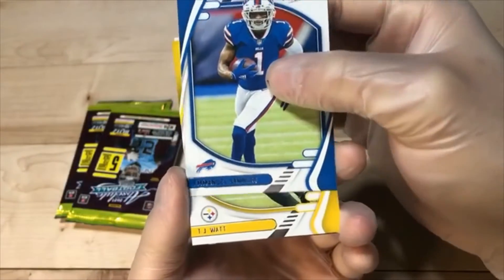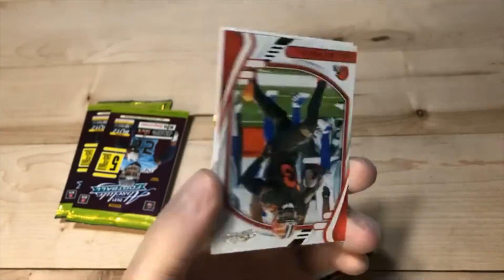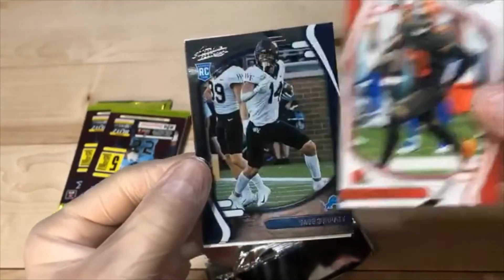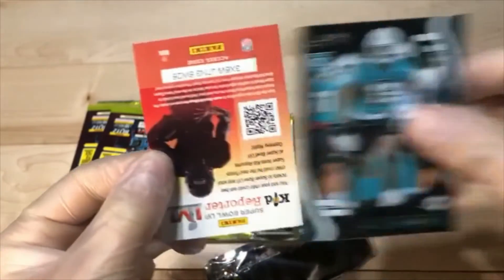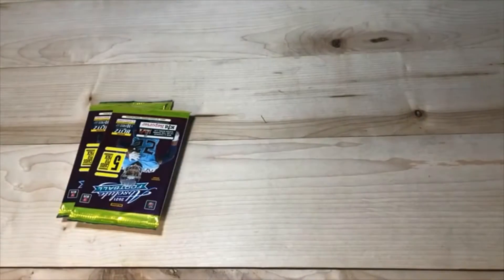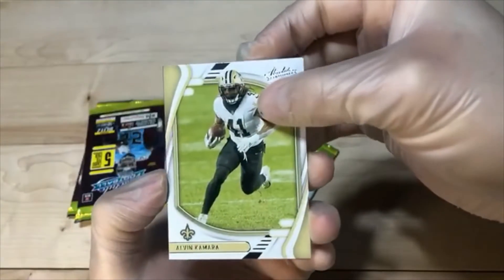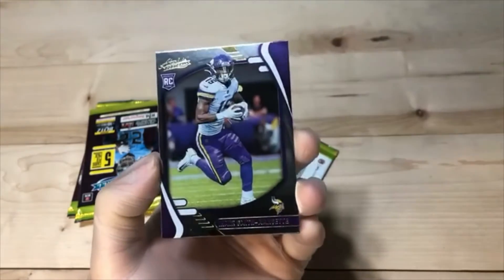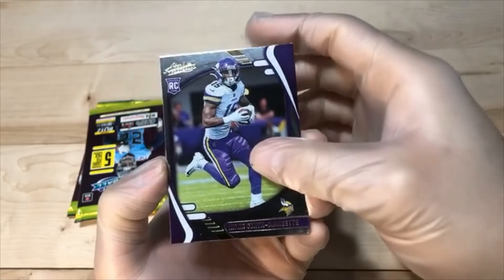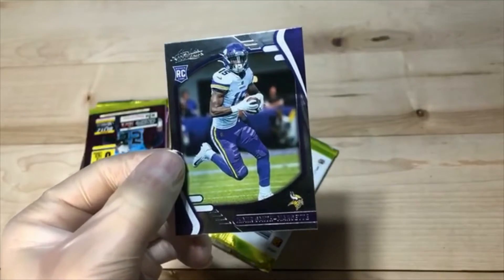We got Emmanuel Sanders. J.J. Watt. Odell Beckham Jr. parallel. Wouldn't be a break without Sage. And Jalen Phillips. We got Alvin Kamara. The Red Rifle. Smith-Marset parallel. Another Trace Sermon. And Smith-Marset.